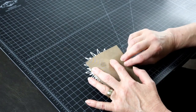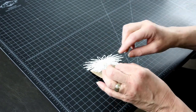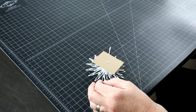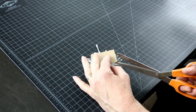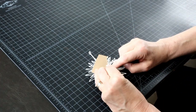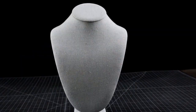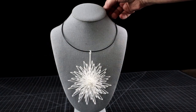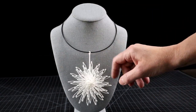And here we will put our necklace pendant. And we are done — still spinning.